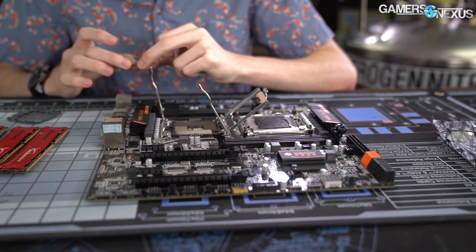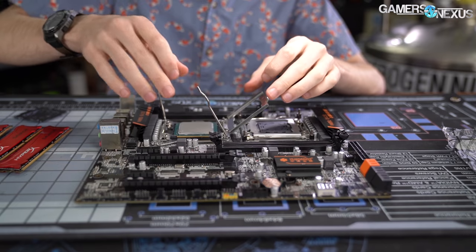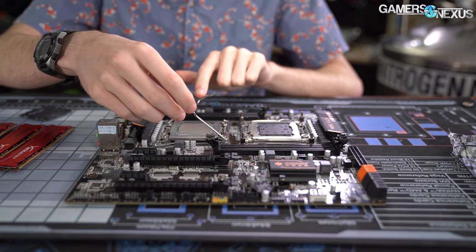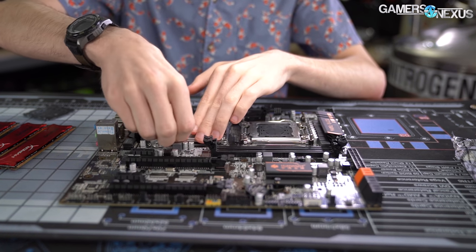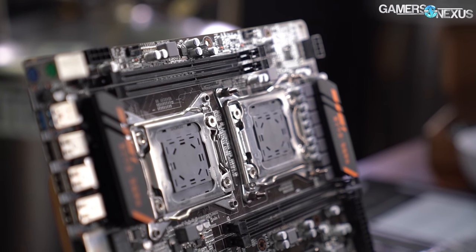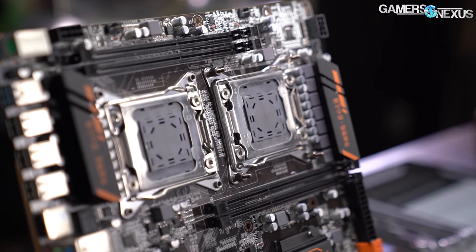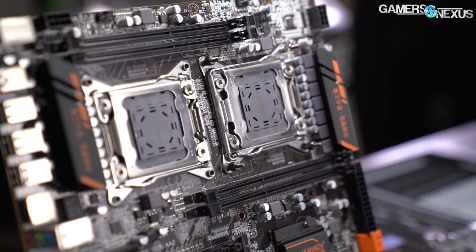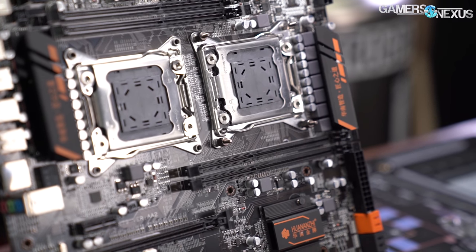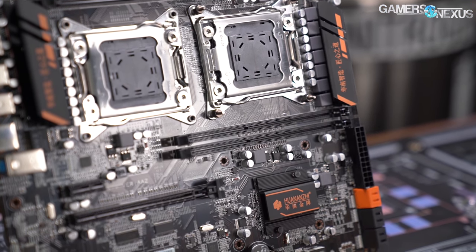Our original CPU, the one we used for editing, was an Intel engineering sample we bought on eBay — you aren't supposed to sell engineering samples, but someone did. The S-spec of the consumer and sample CPUs are different, and that could be causing a problem in a system looking for two identical processors. The Huananzhi board might not be compatible with Ivy Bridge EP processors at all — compatibility lists were limited to whatever the reseller happened to test, and we thought it might still need a BIOS update.